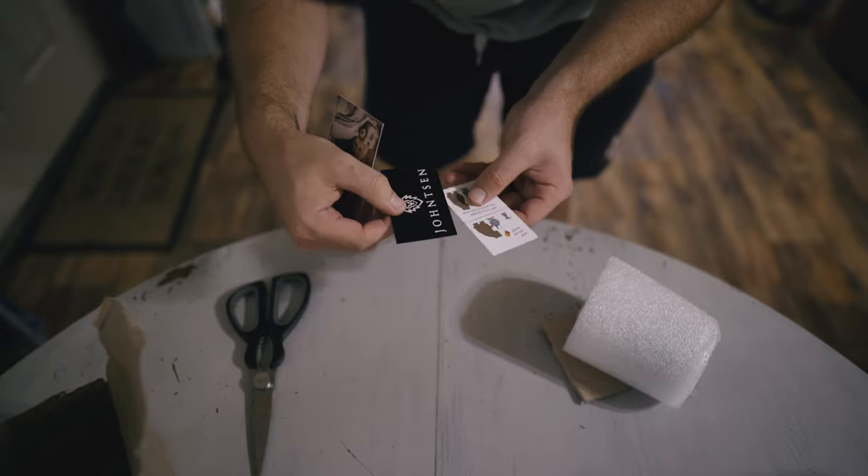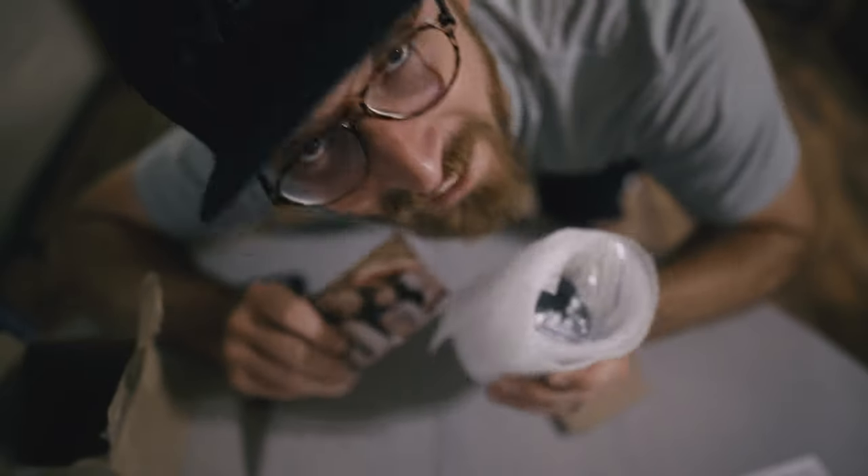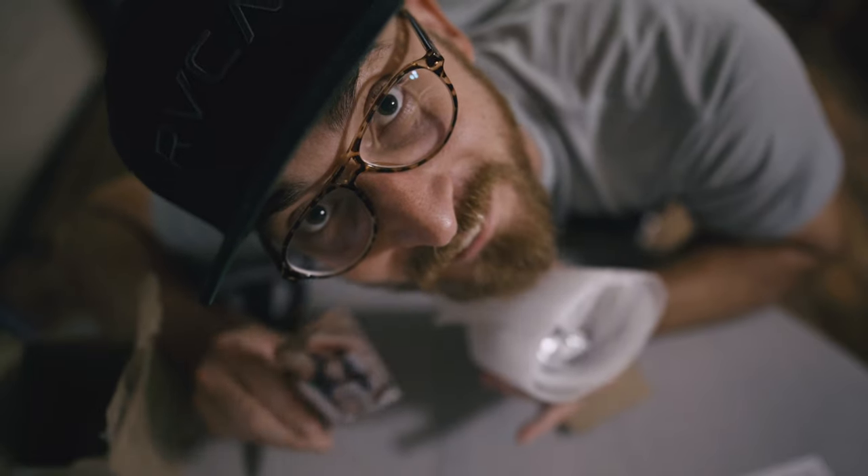Shout out to Yvonne Tenseria, I think that's how you say it, all the way from Ukraine. I cannot wait to play with this — it actually came 10 days earlier than I was expecting it, so shout out to you, Yvonne.